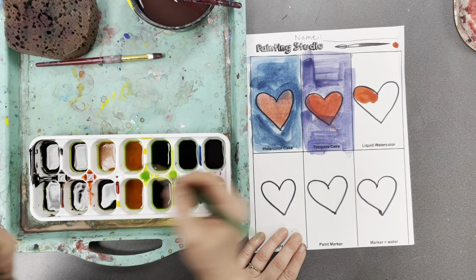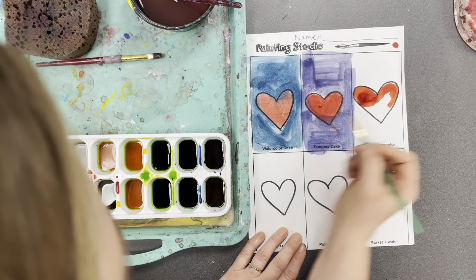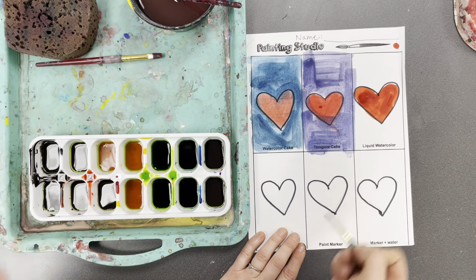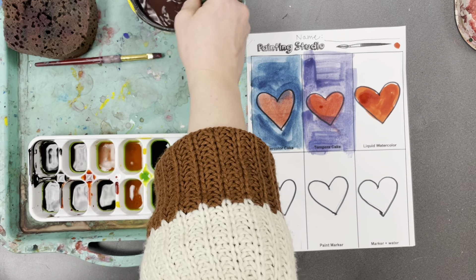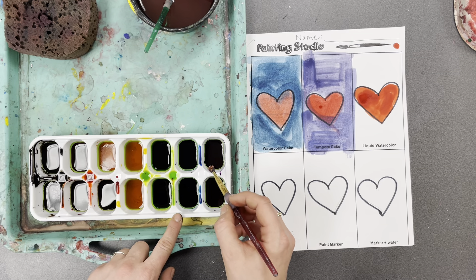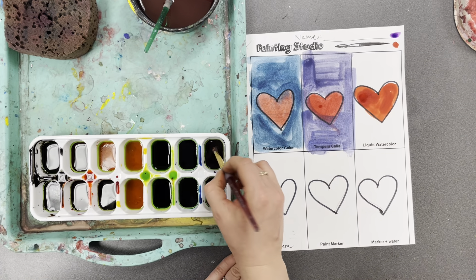Liquid watercolor is just like watercolor cake, except it's a bit more pigmented — meaning you can get much brighter colors out of it, not as light as regular watercolor paint. Wash my brush and I'm going to switch to my medium one now. I want to use blue. Let's test it — that's purple. That's fine, I'll use purple.